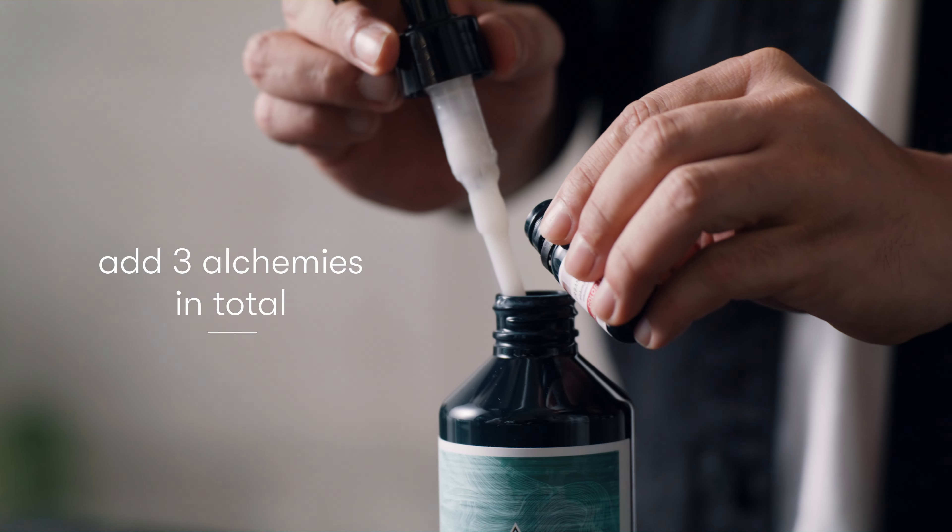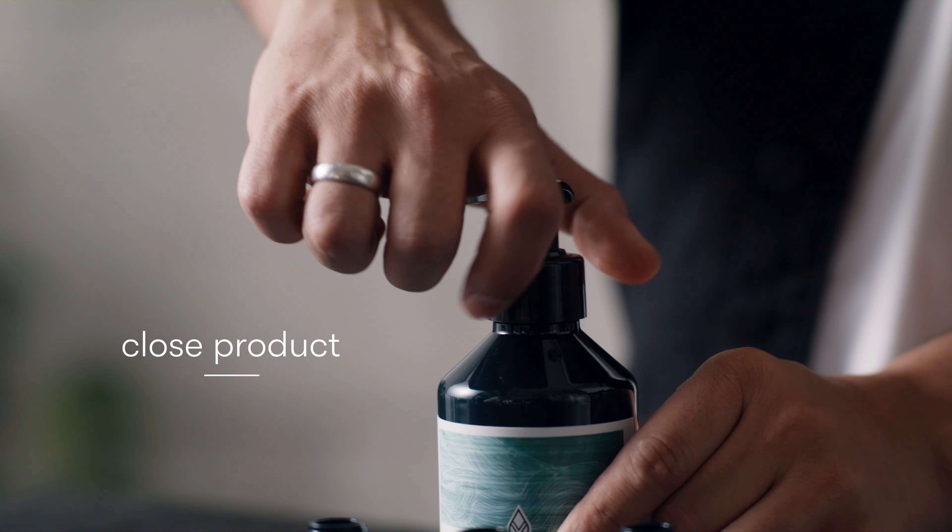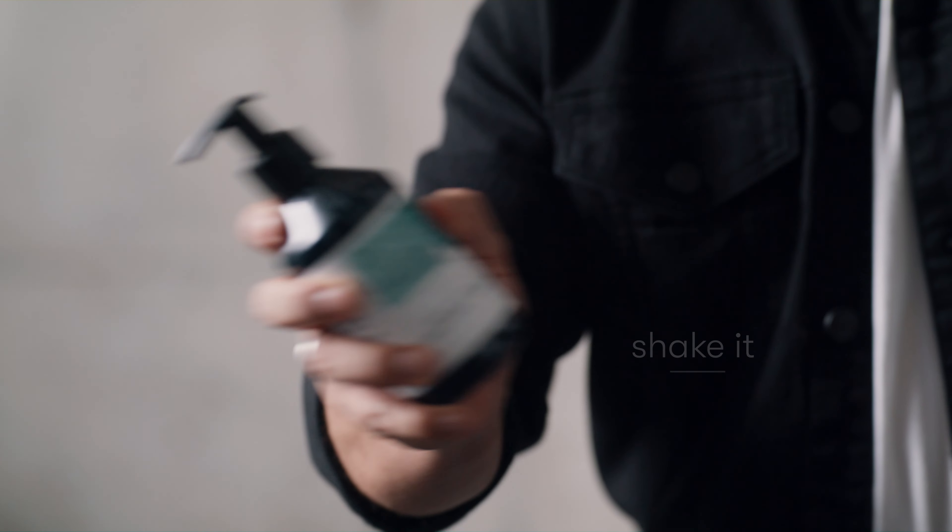It is just important to always add three alchemies to the base. Step 3. Close the product, shake it, and follow the instructions from your base product.